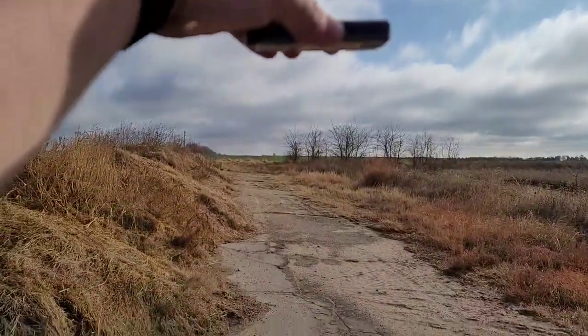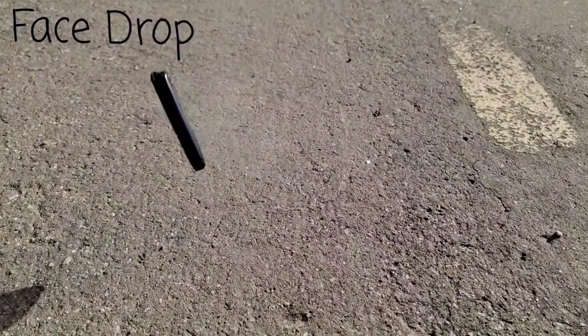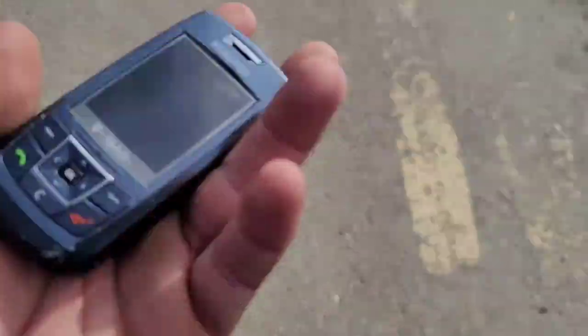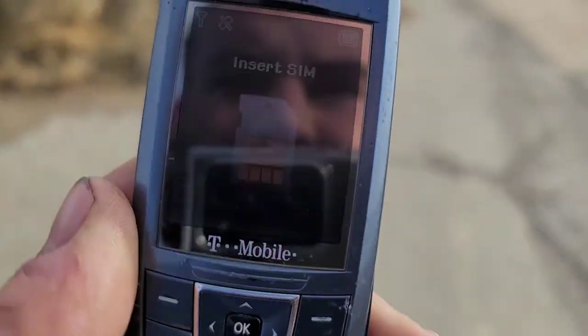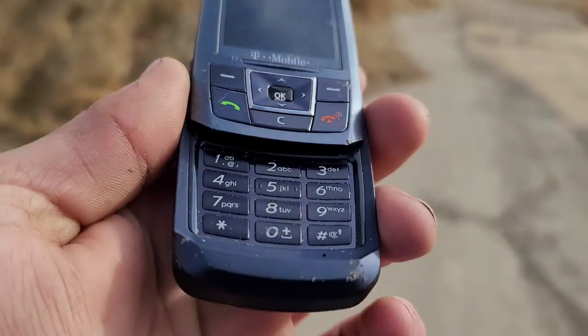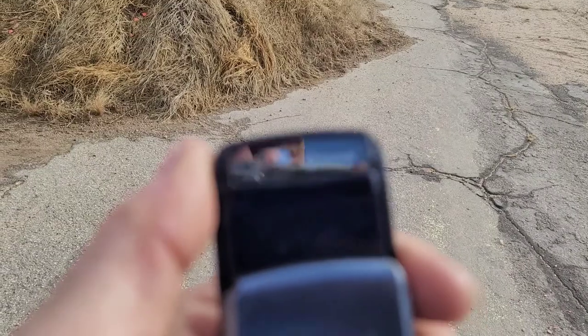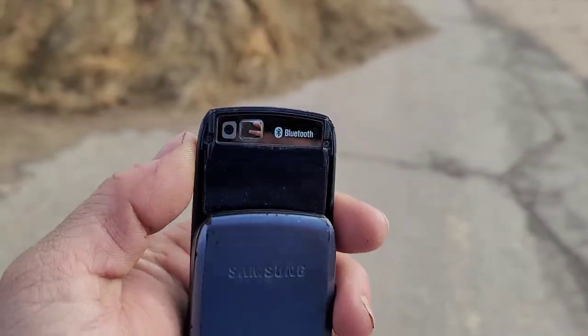Going to do the face-down drop in three, two, one. That cover came off — LCD's still good. I think I drop tested one of these that was on TracFone and it actually did pretty good.